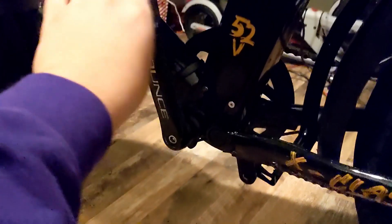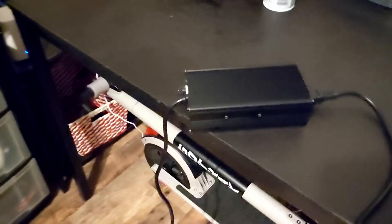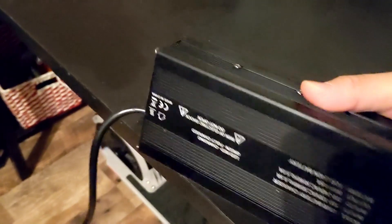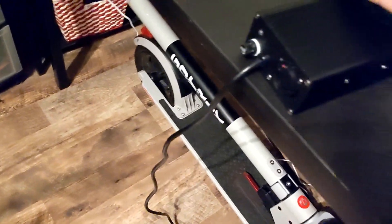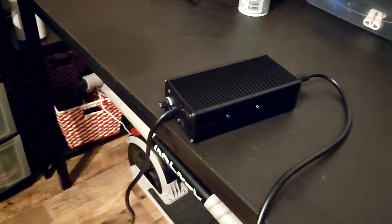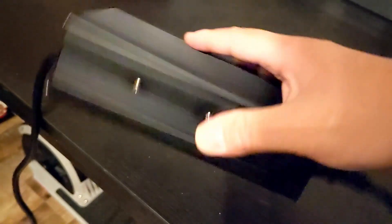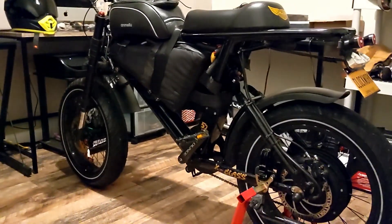If you do try to pedal you'll be dragging, but it is doable. The chargers that come with the battery pack are actually 5 amps. They charge pretty quickly — to get to a full charge from below 50% it only takes about two to three hours. It's a big charger but actually not that heavy, just bulky, so you can take it with you.